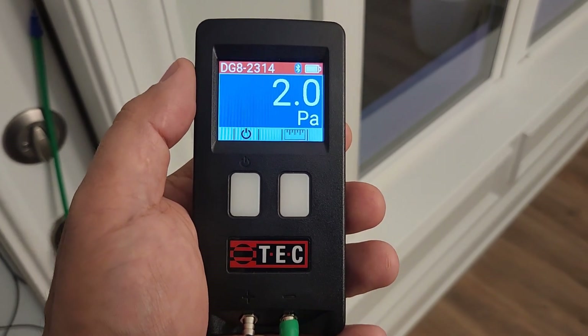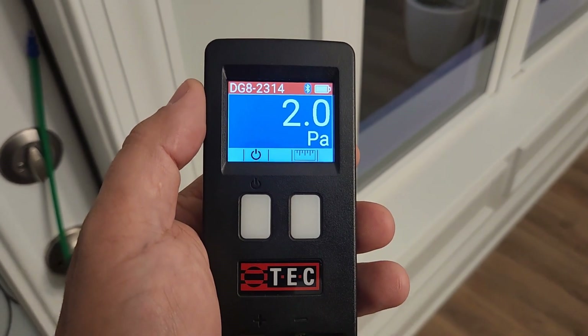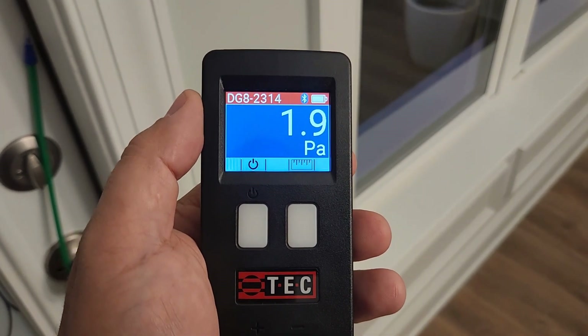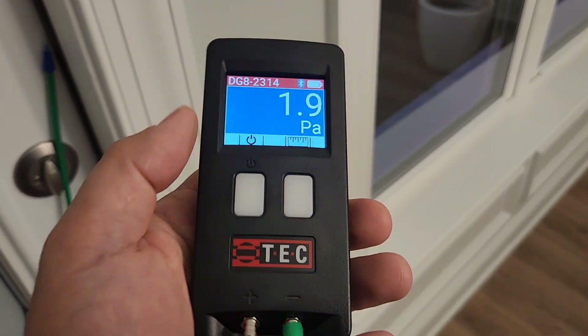You may ask: aren't you bringing moisture and pollutants into your house through your fresh air damper? Not really. Yes, we are pulling air from the outside, but we're controlling how much air we pull in. We're pulling it through a MERV 13 filter and we're dehumidifying it, which is a lot better than just pulling it in through infiltration in the house.